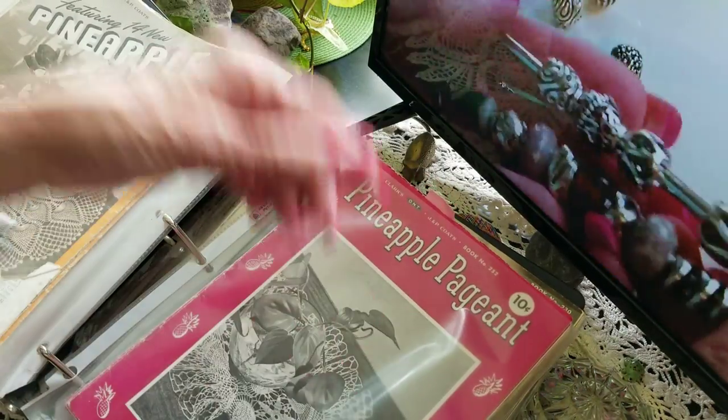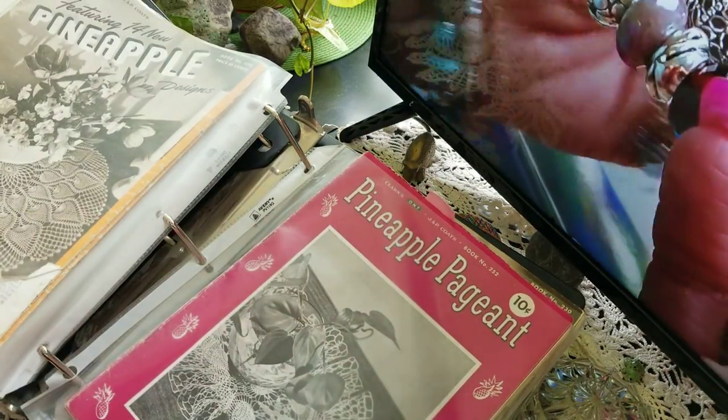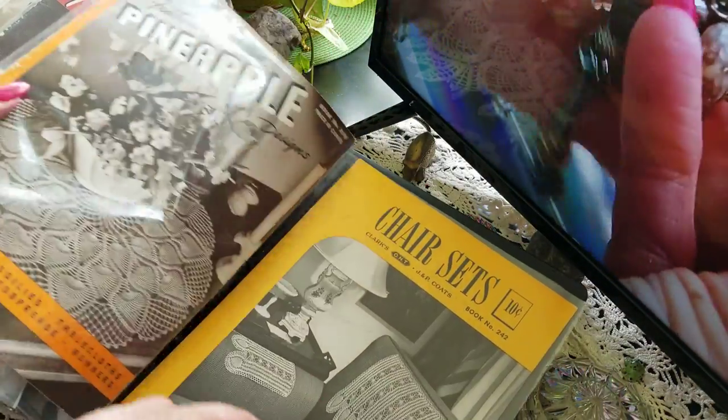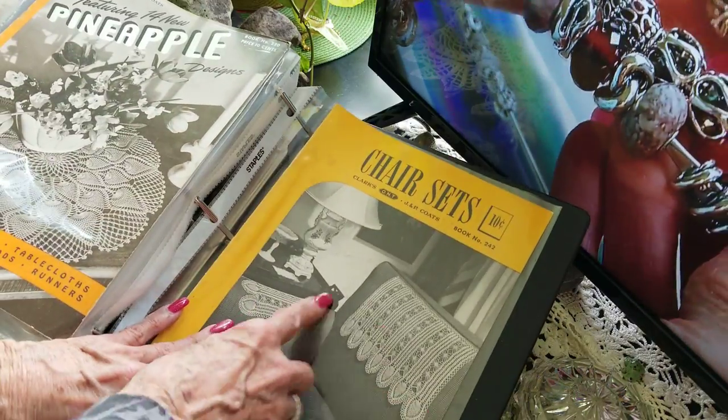I don't know what year they came out — probably the 50s or 40s. And of course then we've got the chair sets.